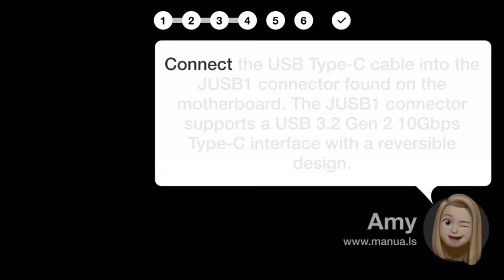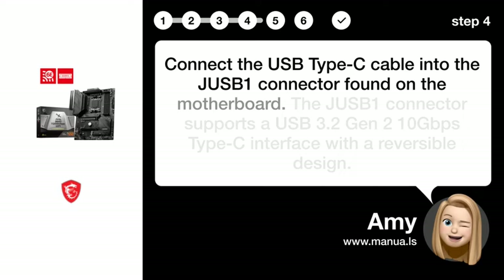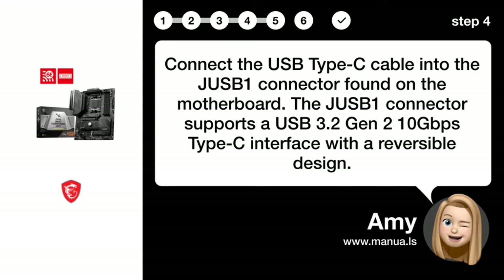Step 4: Connect USB Type-C. Connect the USB Type-C cable into the J-USB1 connector found on the motherboard. The J-USB1 connector supports a USB 3.2 Gen 2x2 20 Gbps Type-C interface with a reversible design.